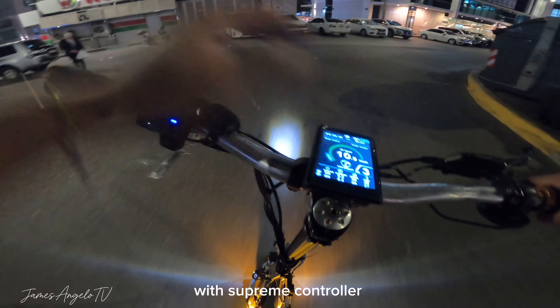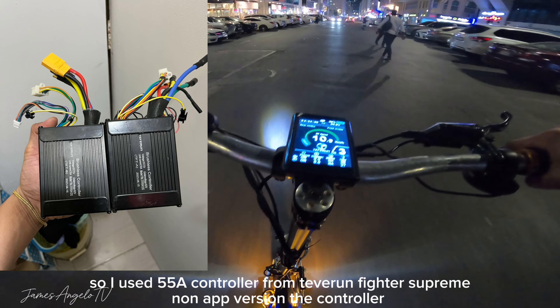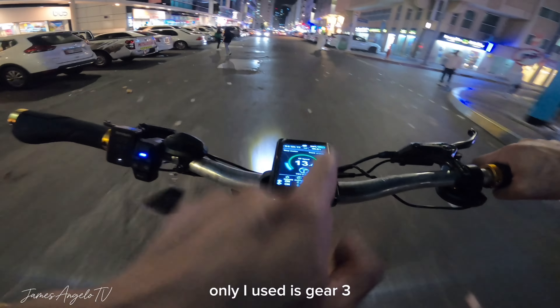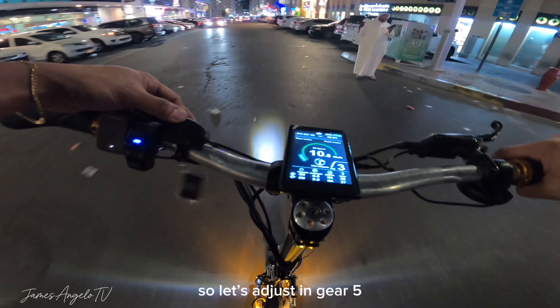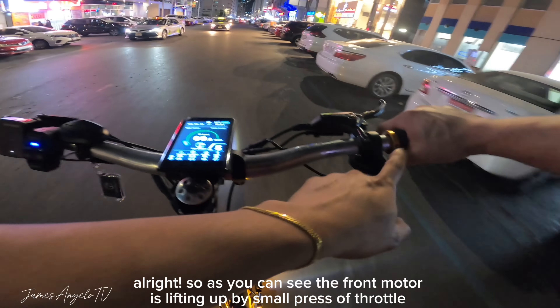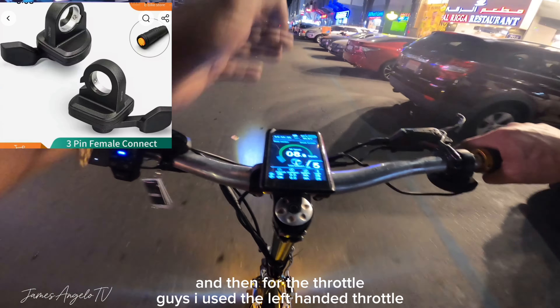So ganito yung itsura niya guys kapag sa gabi. Inabot na kasi ako ng gabi para ma-review ito kasi kailangan ko na siyang i-turn over dun sa may-ari. So ito siya guys kapag gabi - yung LED board kitang kita. And then yung headlight pala guys pinalitan din natin siya. Ito yung Blade GT na headlight, yan na yung in-install natin. So ngayon guys i-review na natin siya para maramdaman natin kung ano ba yung performance ng electric scooter na ito.